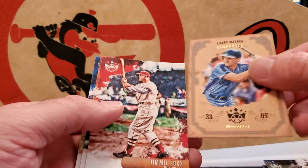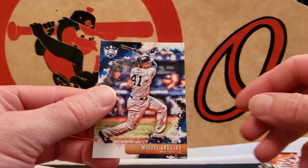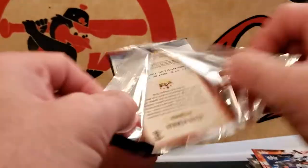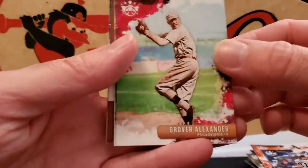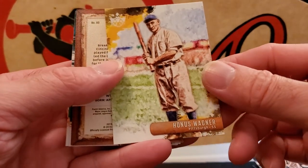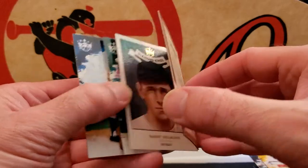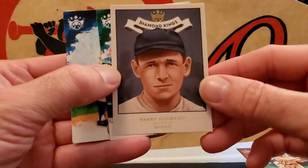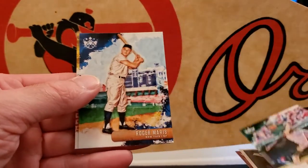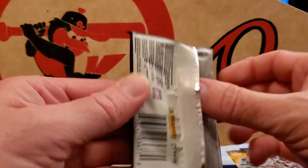Larry Walker, some kind of inserts. Jimmie Foxx, Cedric Mullins, Miguel Andujar, Grover Alexander, Giancarlo Stanton. Honus Wagner — that's nice, I like the old guys, the history. Sam Crawford, purple frame nice. Harry Heilman — Detroit Diamond Kings nice — Chris Davis. Roger Maris, y'all should know who he is. Kevin Newman.